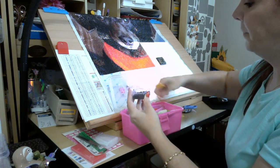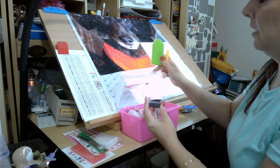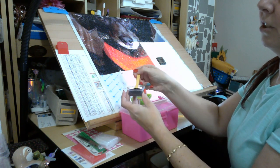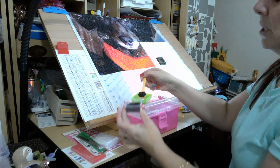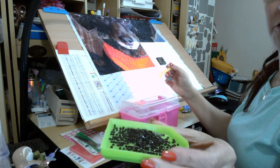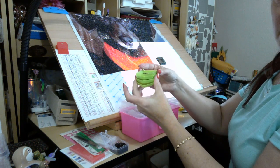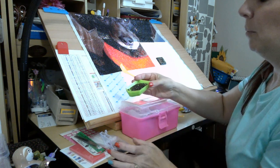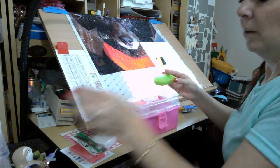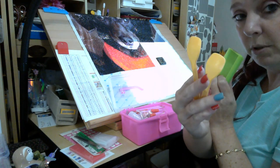You have these adorable little spoons which are super convenient. Instead of pouring the drills out, you can just take a nice little scoop and put them on your tray. You get four of the green trays — people like to call them boats — and you get four spoons, not just two.